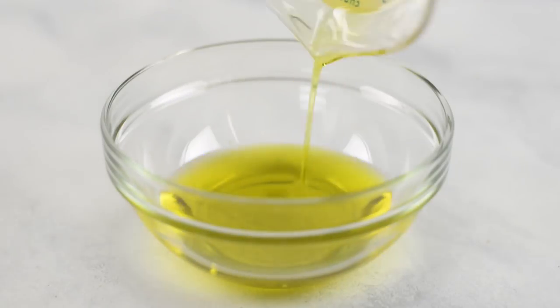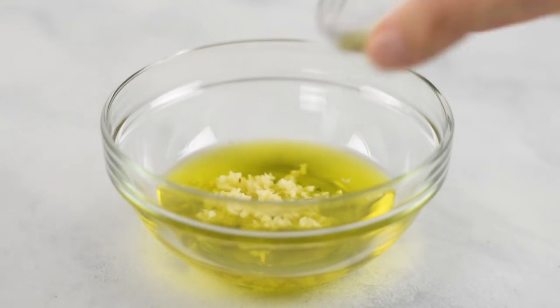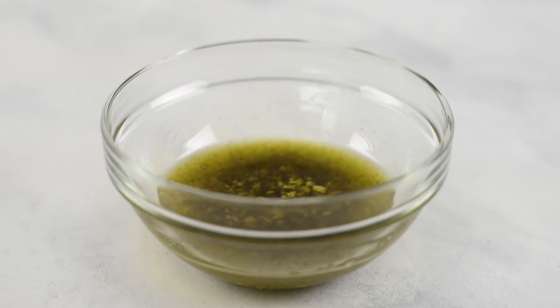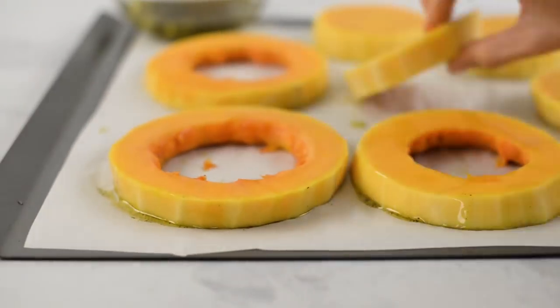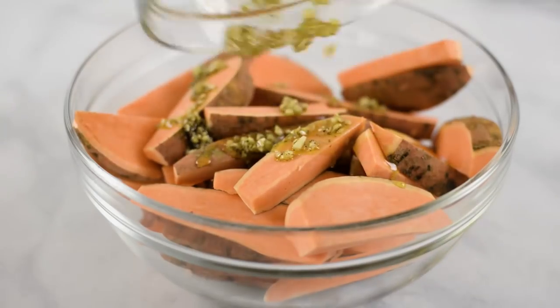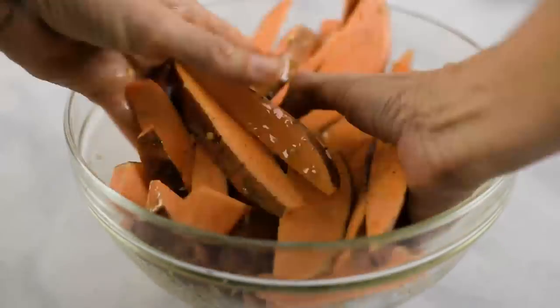In a small mixing bowl, combine some olive oil, minced garlic, sea salt, and black pepper, then whisk that together. Then take that mixture and brush it over both sides of your butternut squash slices. Take the remainder of that sauce, drizzle it over your sweet potato wedges, and then toss those to combine. Once you have your sweet potato wedges nicely tossed and coated and your butternut squash slices all ready and prepped, set those aside — we are gonna work on our Brussels sprouts.